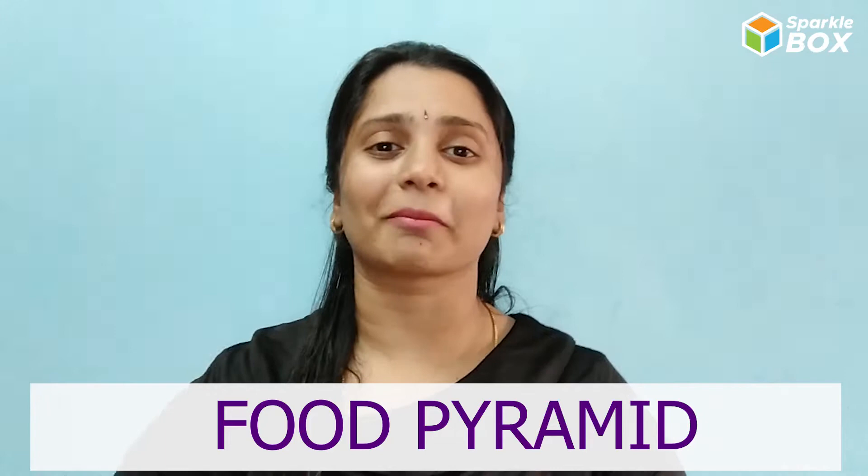Hi kids, welcome to Sparkle Box! What is a food pyramid? What are the foods in the food pyramid? To know more about this, let's get started with this experiment in our discovery station.